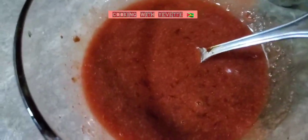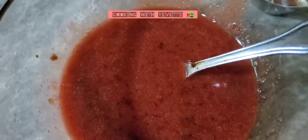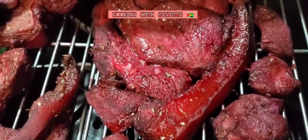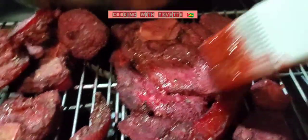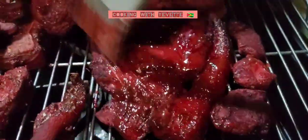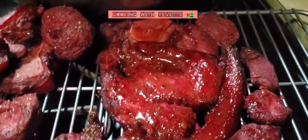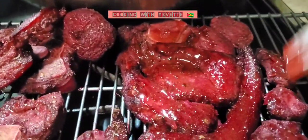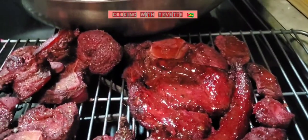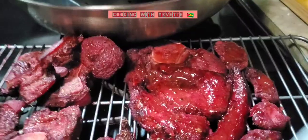Every 15 minutes I'm gonna use this glaze to baste the pork. I'm gonna start basting it now, turn it all over, baste it on both sides, and put it right back into the oven so the process can continue.